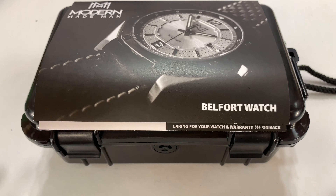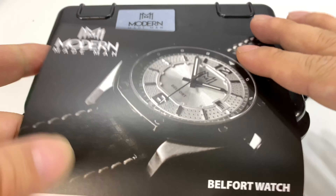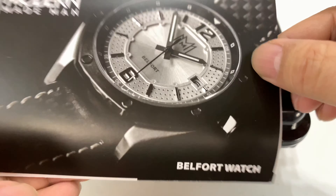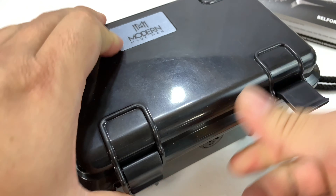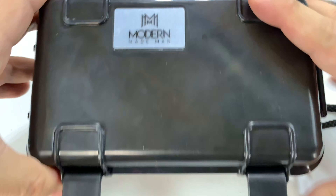I've got this watch here and this is actually a loaner from Aaron Dunlop of the OFD channel — great channel where you can see a lot of watches, but this one's going back to him. It comes with a little card. This is the Belfort watch, and whenever I see that I kind of think of Jordan Belfort from Wolf of Wall Street. Modern Made Man.